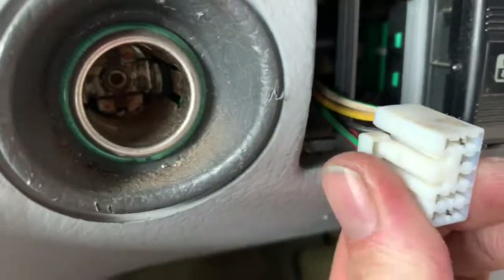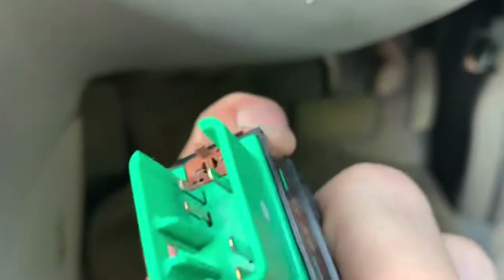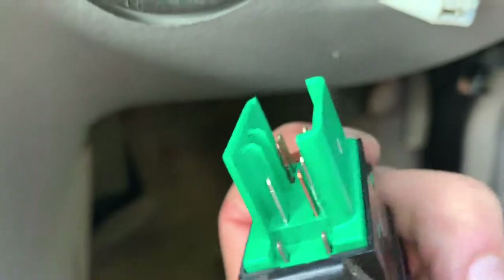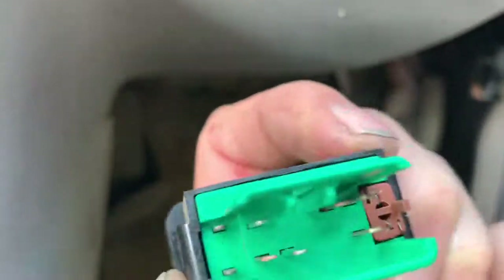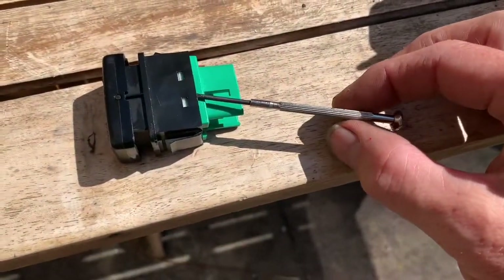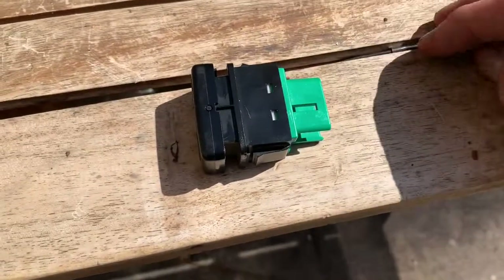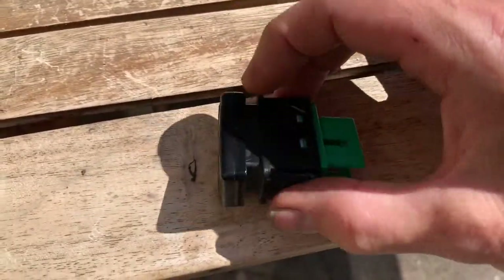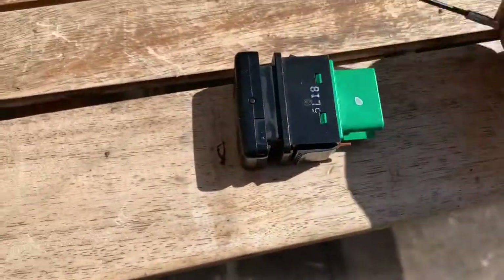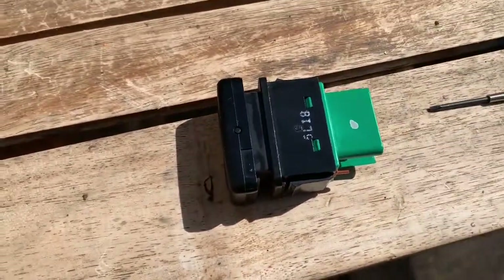To do that, just squeeze in this white tab here and it should come off pretty easily. These contacts at first glance look pretty clean to me, but we'll give them a little clean anyway. Just wedge a watchmaker screwdriver down on one side to get the green tabs out, then flip it over and work the screwdriver around to get both tabs out. Do it carefully so you don't drop the bits inside.